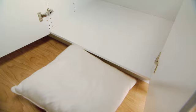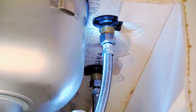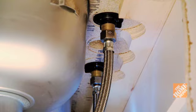Start by clearing out the cabinet below the sink. Put an old cushion in front of the cabinet to reduce pressure on your knees and back, and lay out your tools and supplies. Use a flashlight to improve visibility and wear safety glasses to protect your eyes.